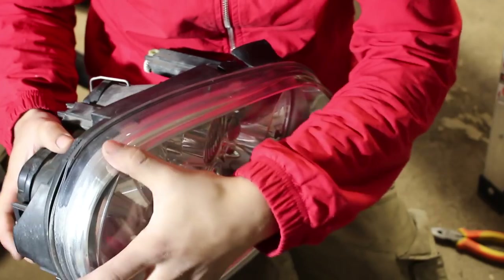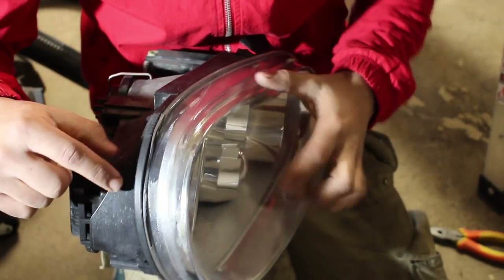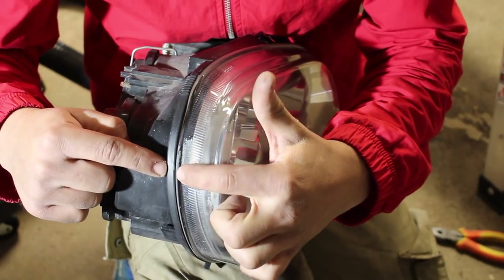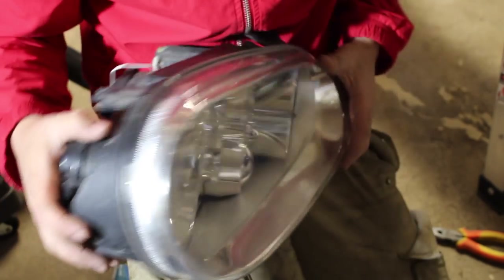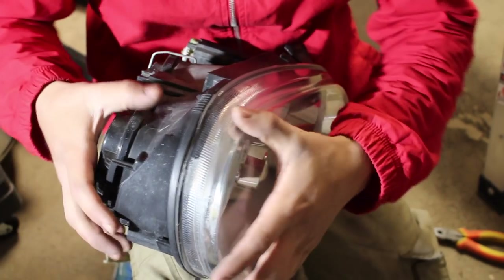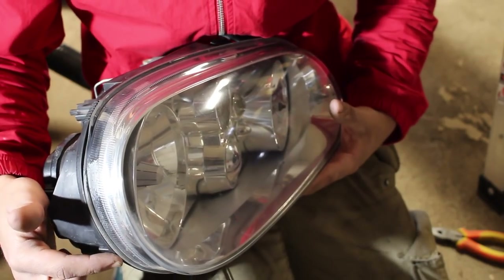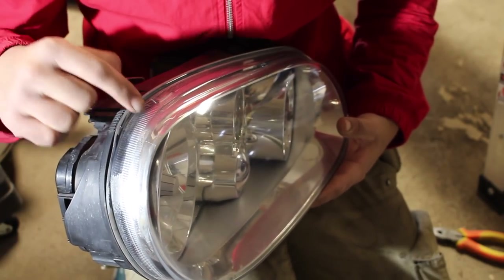With those clips removed, we still can't pull apart the lens from the housing, because there's a little bit of glue between the two pieces holding them together. If that glue wasn't there, the clips would be the only thing holding it together and we could just pry it apart. But because of the glue, we need to warm it up, and there are two different ways to take care of this.